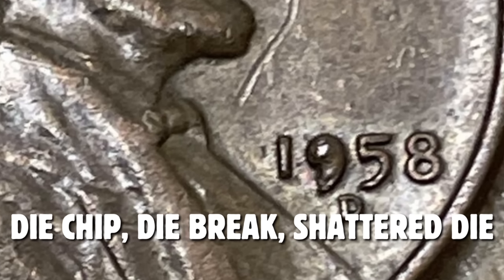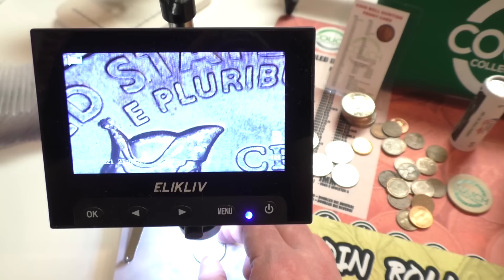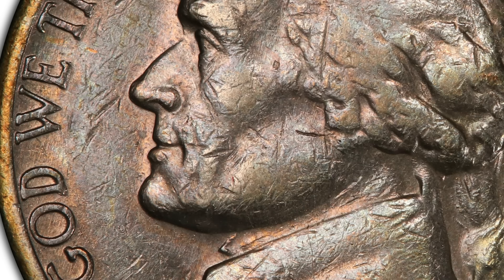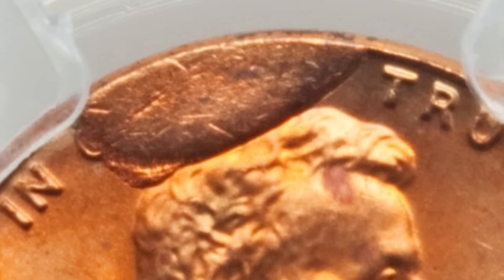We can't forget about die breaks, die chips, and shattered dies — these can vary in value. A die chip is where your nine or five or whatever on your date is filled in — that is just a small die chip. Some people collect them; this coin only sold for three bucks, so it's not super rare. But this next coin has a die break, which we also call a cud, and it sold for $84. You can see the large extra metal on the rim of the coin — that is the die break. This can happen on a variety of different coins, like this 1974 penny that sold for $144 at auction.